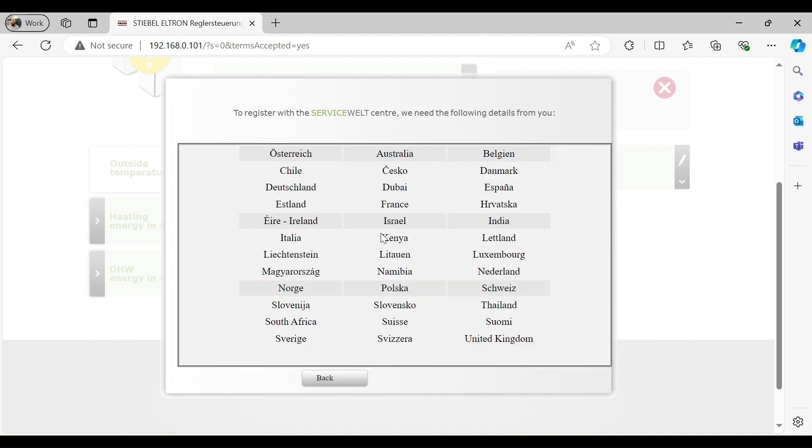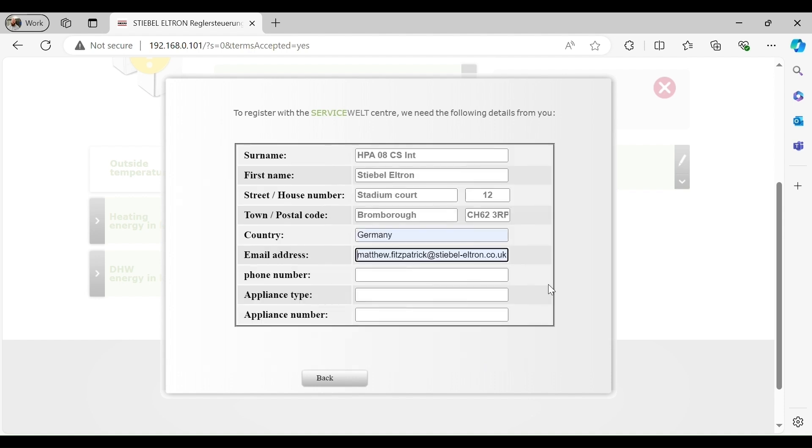It's important to enter all of the information on the registration page. If the property does not have a house number, you can enter the house name. Once the information has been entered and you have pressed OK, a portal key will be emailed to the customer.